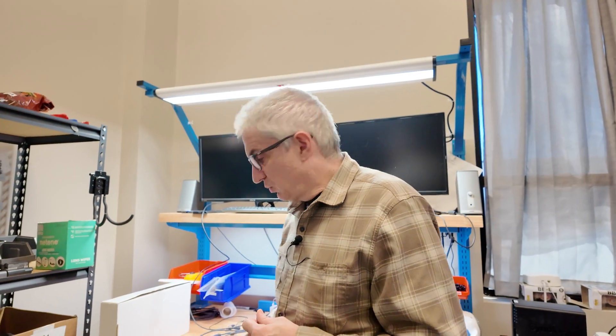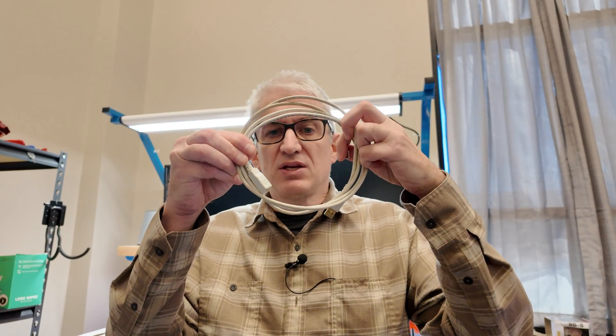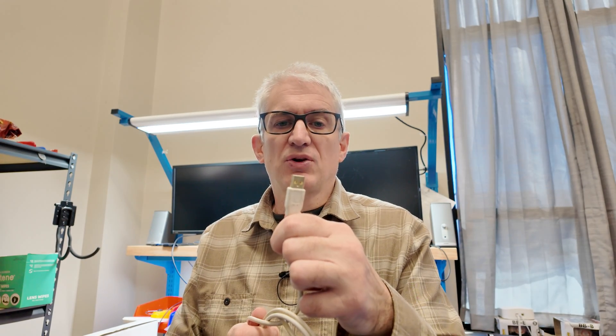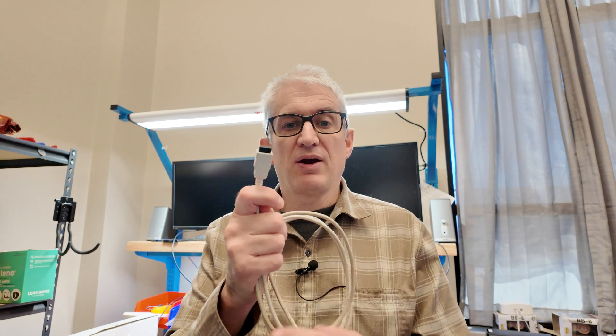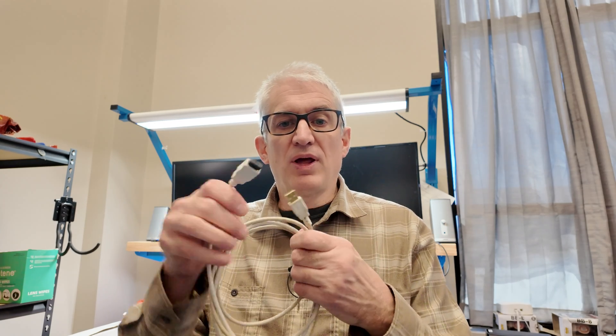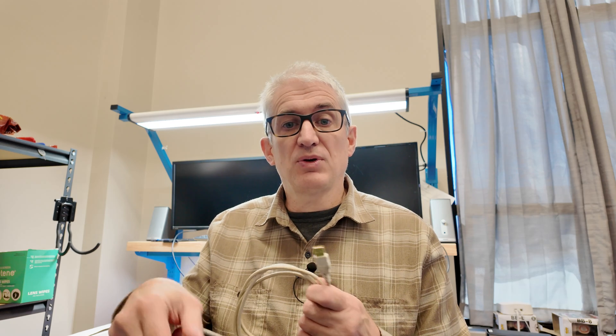So how do you remedy it? This is my tip. I know this defeats the purpose of wireless a little bit, but this is a USB extension cable. It just has the regular USB connection on one end — you plug it into your computer — and then you have the female part here and you just plug in your receiver transmitter. You plug this into the back of your computer and run it down to your desk.